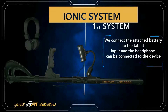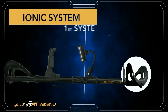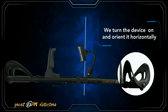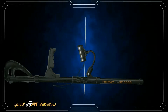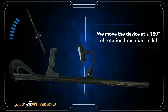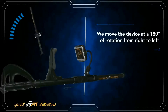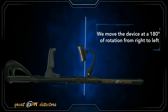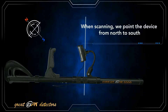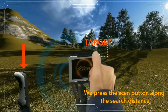The ionic system: we connect the attached battery to the tablet input; the headphone can be connected to the device if desired. We turn the device on and orient it horizontally. We move the device at 180 degrees of rotation from right to left, pointing the device from north to south when scanning. We press the scan button along the search distance.